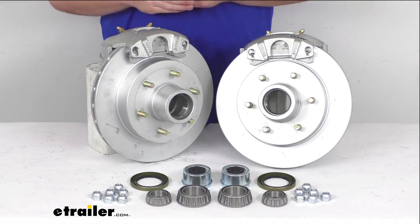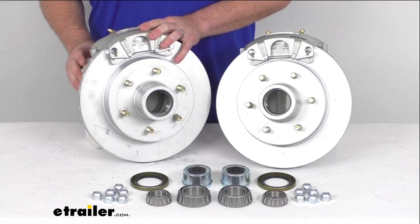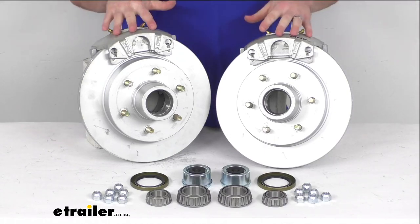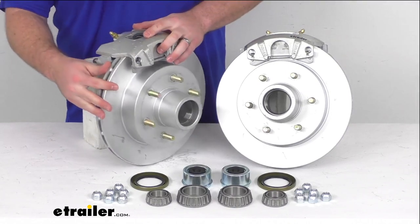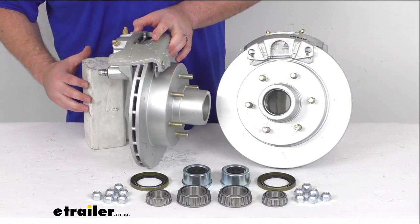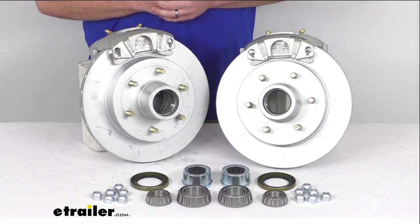Another benefit to disc brakes is that they are going to require very little maintenance. As opposed to your drum brakes that have a lot of small components — springs and things like that — that could fail on you and have to be replaced or tightened, with disc brakes there's very little maintenance and very few parts that could fail. Having the one-piece hub and rotor assembly is going to reduce the chance of uneven rotor wear, and these are a vented design so they are going to help dissipate heat faster and prevent premature brake pad wear. The brake pads will wear down eventually and you'll have to replace those, but that's really the only component that's going to need to be replaced.